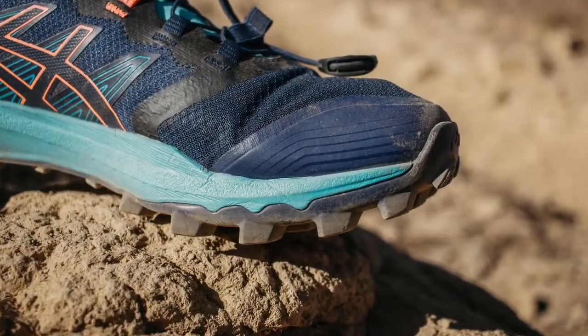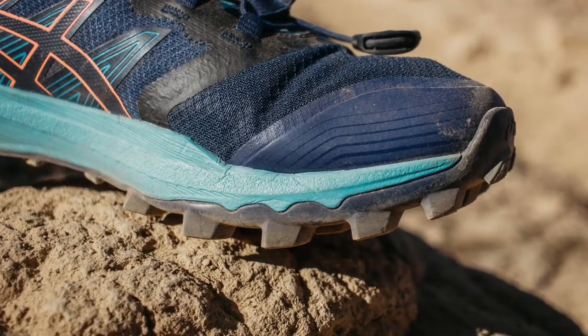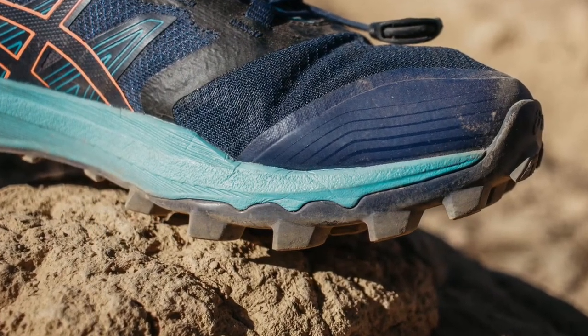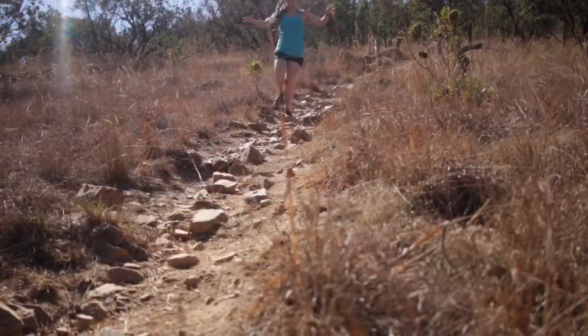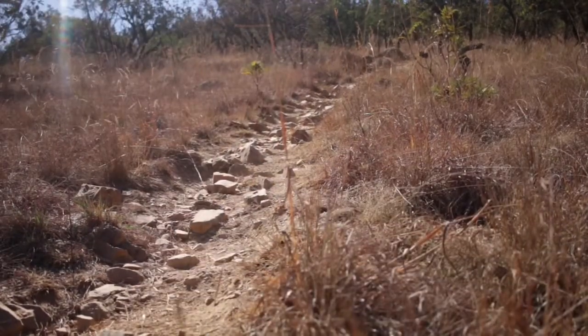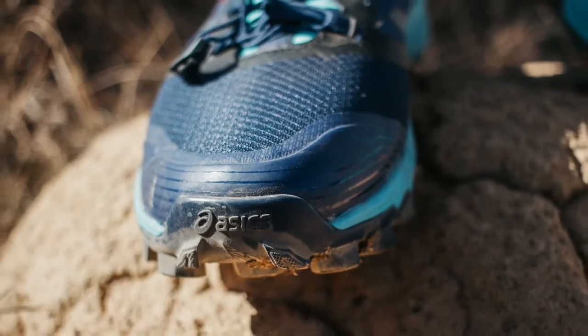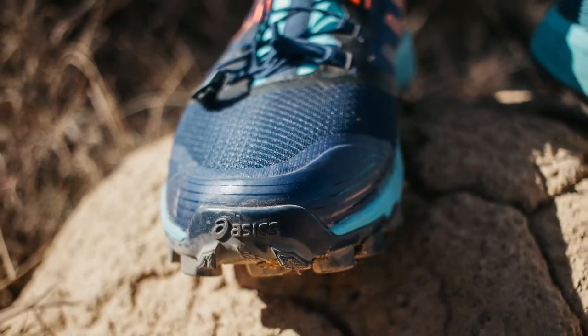The outer sole features up and downhill lugs for all types of traction. On the inner medial side of the shoe the lugs are facing backwards to help with traction when going uphill, and on the outside of the heel the lugs are facing forward to help with downhill traction. It also has an ASICS grip outsole that provides additional sticky traction on wet rocks as well as great durability.